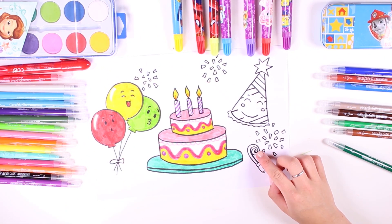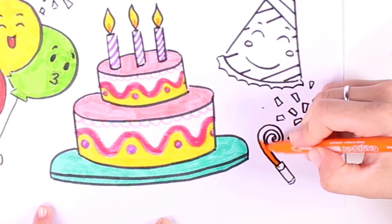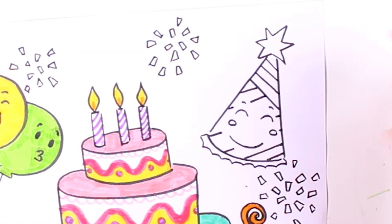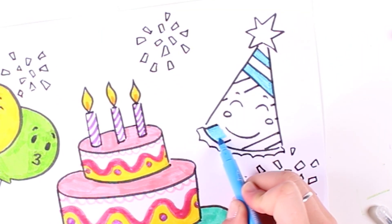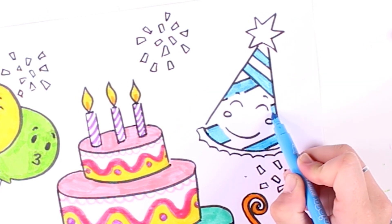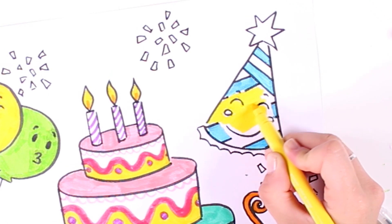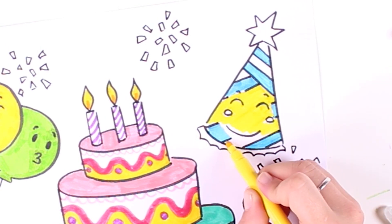Blue, just like the sky — and like the sea of course! Now we're going to color in this one right here. Do any of you know what this is? We're using the color orange. That was a party blowout — I just love them! Now we're going to color in this cool party hat using the color blue, and I think I might use another color too — yellow, because it goes great with blue.